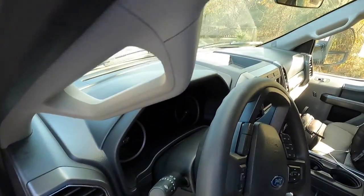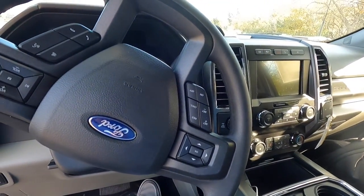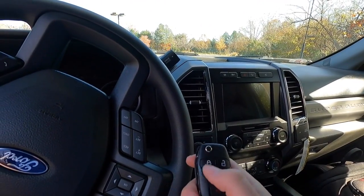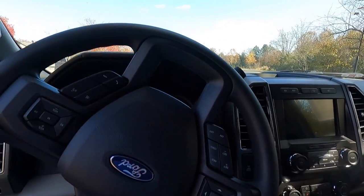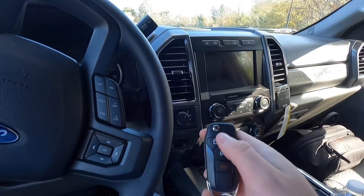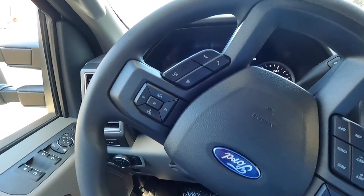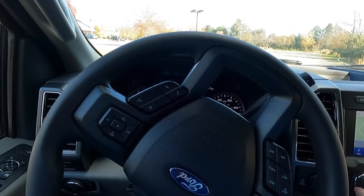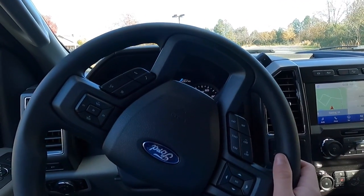You do not have push-button start, but you do have a point-and-stick key with remote start. To remote start the vehicle, push the lock button once and then push the remote start button twice. Closing the door, push the button and the key pops out. Put the key in the ignition, turn it, and you can hear that 6.7-liter Power Stroke roar to life — it actually sounds very, very good.